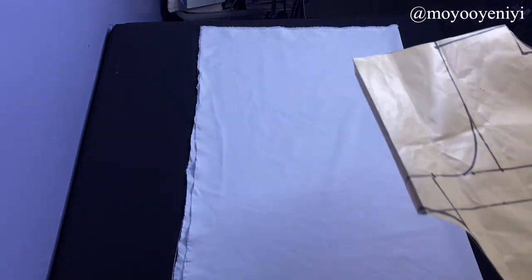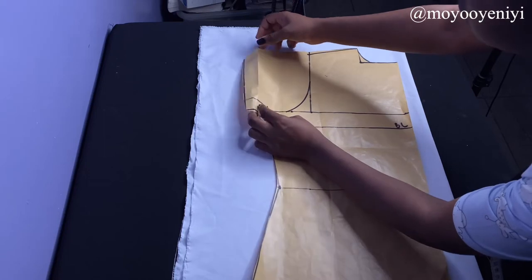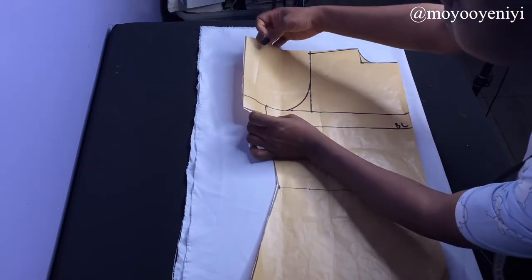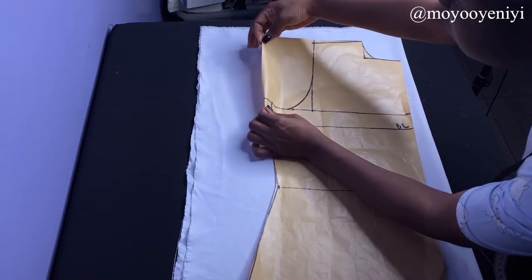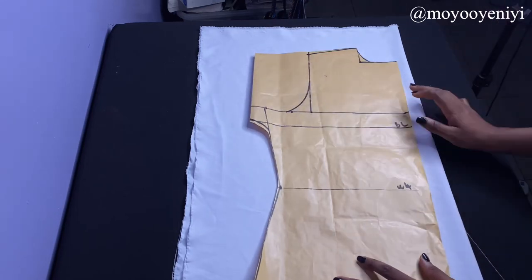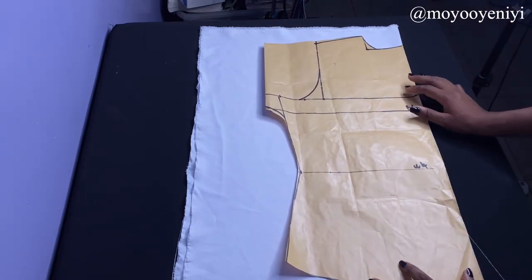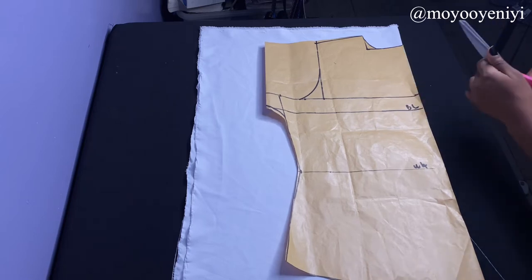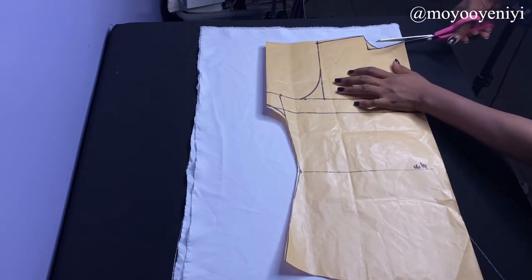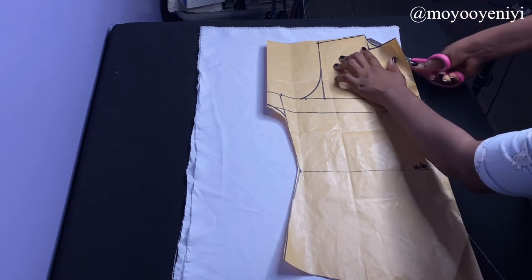This is the fabric I'm going to be using for this project. I grabbed the pattern I already made, and as you can see I had to fold in this sleeve because it was too big — if I'd used it as-is, one yard would have been too small. If your sleeve is that long, one yard won't be enough; you may need about one and a half yards.